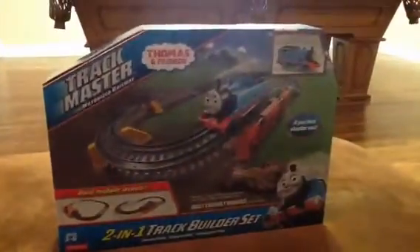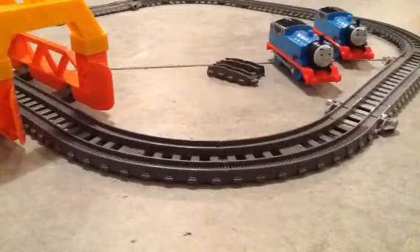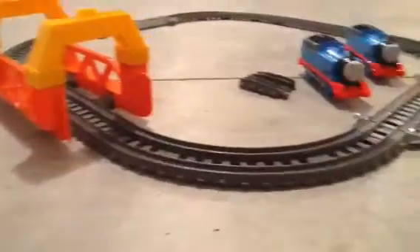And when I come back, you will have the tunnel portion ready for you. Alright guys, we have the tunnel part of the set done.